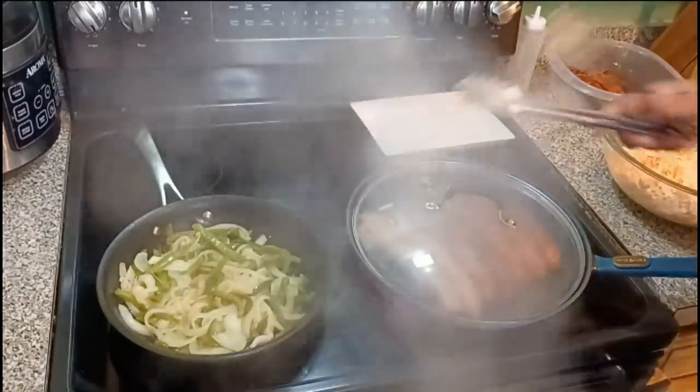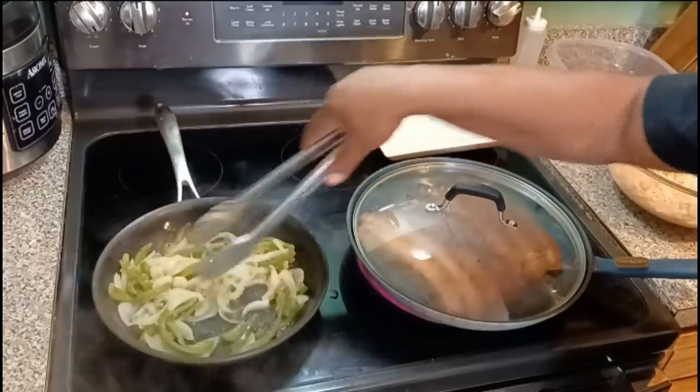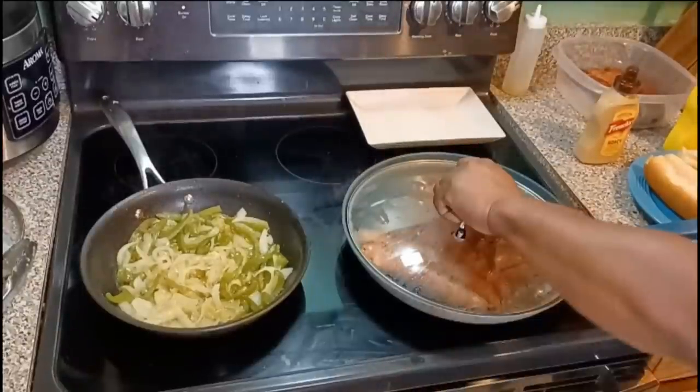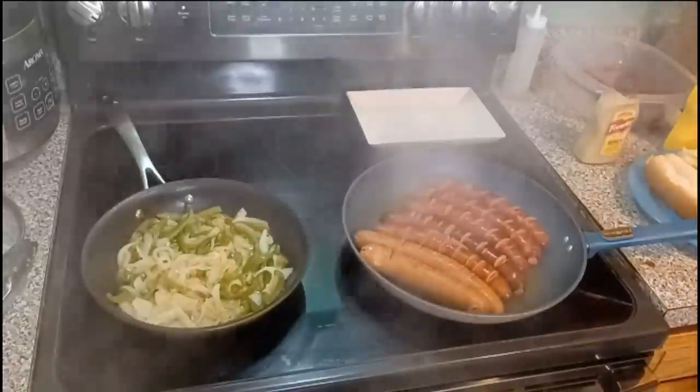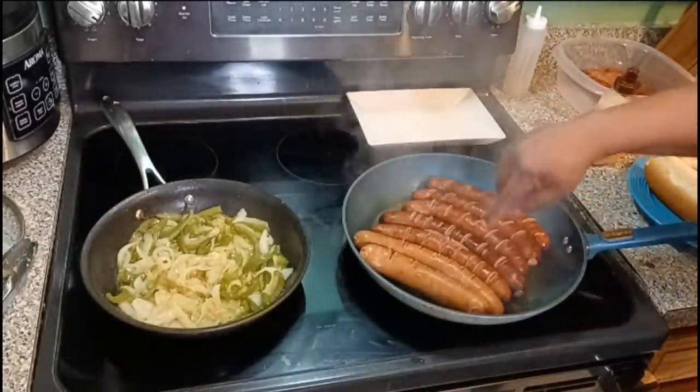We're going to check back with the onions and bell peppers — they don't have that brown look on them yet, so I'm just going to keep sautéing those. And towards the end I'm going to take the lid off so they can cook down a little bit. I don't want them mushy, but I want them done. Always look at the coloration fam.